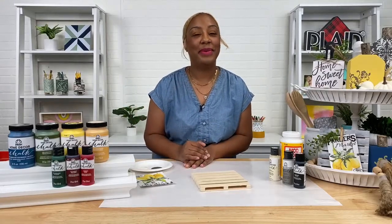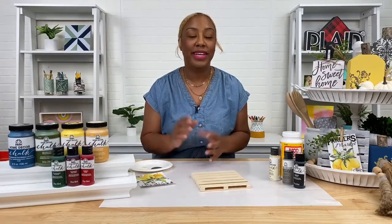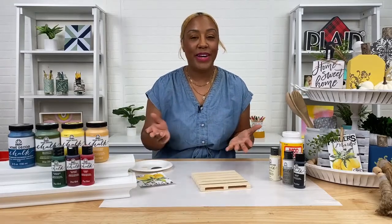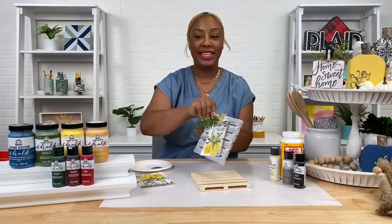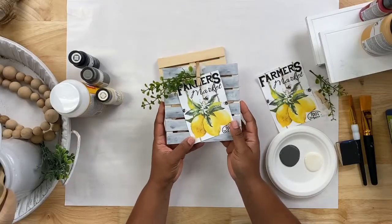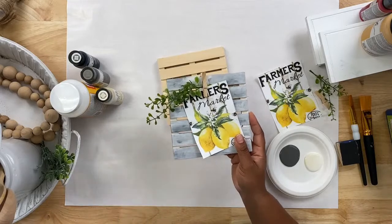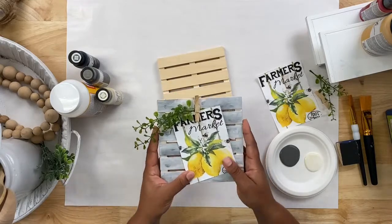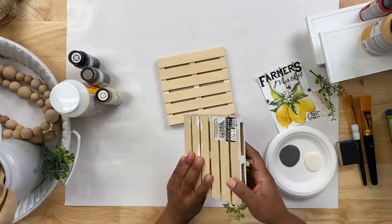Hey guys, I am Plaid creator Bianca and today I will be showing you guys how you can make small, quick and easy no-prep small decor for your tiered trays at home using Folk Art chalk paint. We'll jump right into this project - we will be creating this small sign here which is really quick and really easy, requires no prep. I'll also go through some of our completed projects to give you some extra inspiration for similar quick and small projects to decorate your tiered trays with.